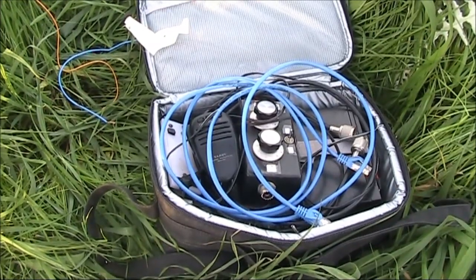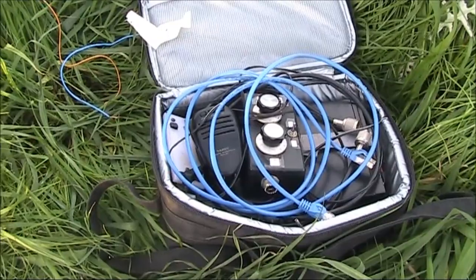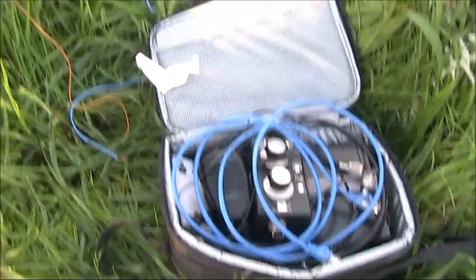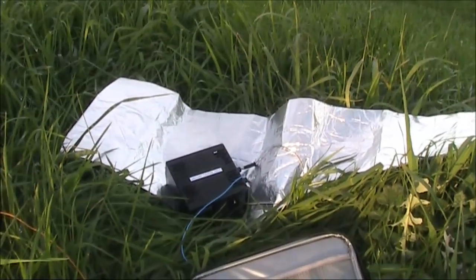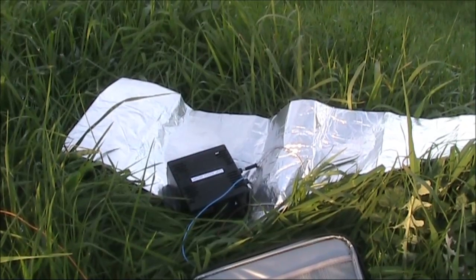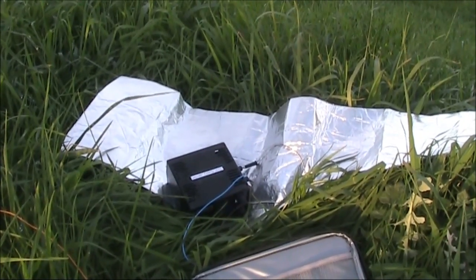Time to pack up — 2 hours and 6 DX contacts made, mostly either Europe or the US. I haven't done any comparisons head to head between this mat with and without it, or with radials, but so far the results are promising.